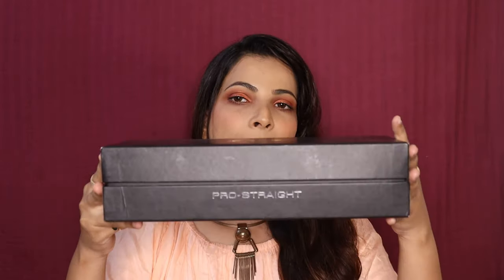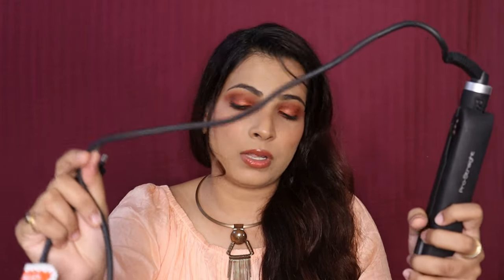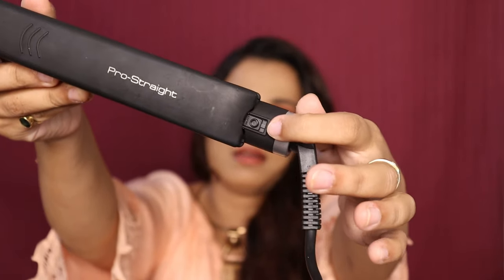So this is the packaging. It comes with a 360-degree tangle-free cord and its length is 9 feet. The pin is quite normal and usual. You can also see here there is a lock.